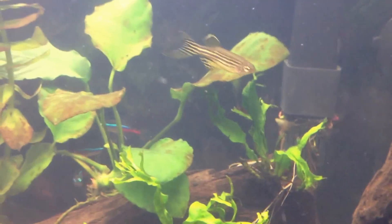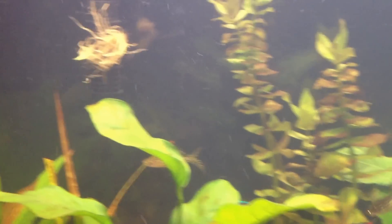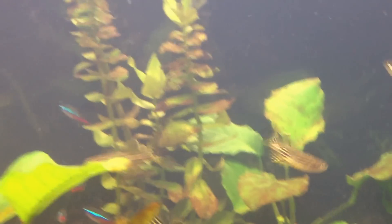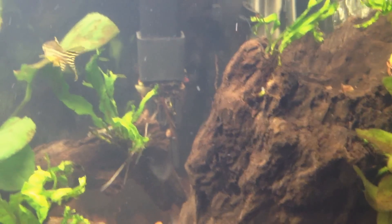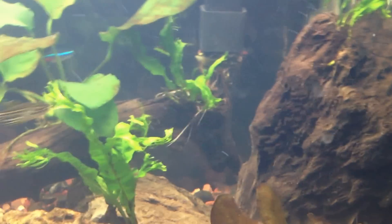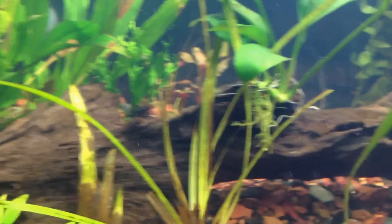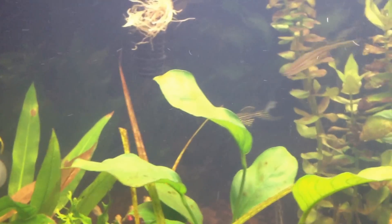So I'm a little worried — my melon sword too, I'm just waiting to see. I was going to try and get some Flourish Excel — I know that's a liquid carbon — but I've been reading a lot online and when people have algae outbreaks, they say they dose the tank with that and it seems to help. But I went to PetSmart and they didn't have any. All they had was Flourish, and I already have Flourish.